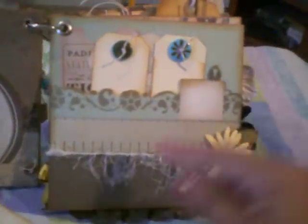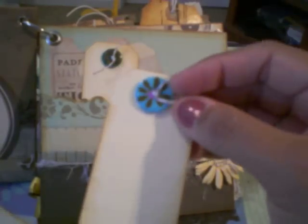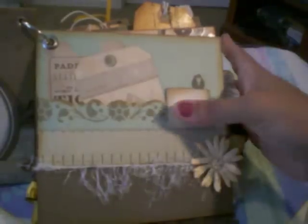And then here on this page, another pocket I created with some fibers, a Prima flower there. And here's two little tags and I put little buttons on them, journaling back there. Another little tag with a button and you can do some journaling back there.